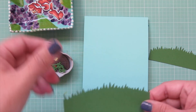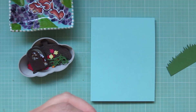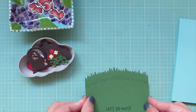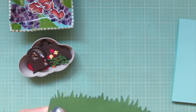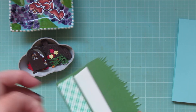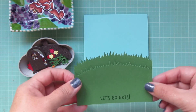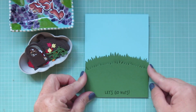Now I'm ready to begin assembly. I've got two grassy borders, so I'm adding foam tape to the back of one to pop it up on the card, and I'll add the second one flat. The second one wasn't quite tall enough but I was able to get it from the bottom edge. I peel off the release paper, add a little more liquid glue to the top border, then line that up on my card front and press it down into place.